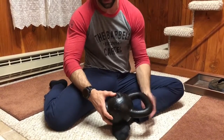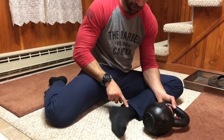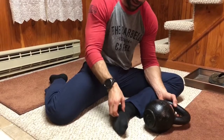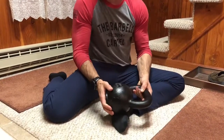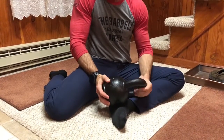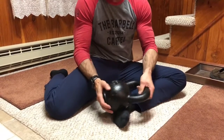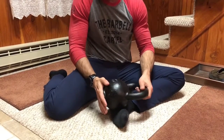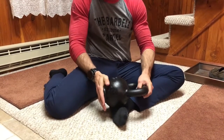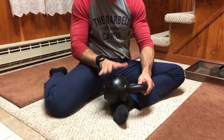Making sure that we don't hit that medial malleolus up in this area, if we can get down into the nice meaty portion of this arch we can get some real good compression relief. I'm using one hand to control the kettlebell and the other hand to stop it from sliding back and forth so I don't hit any of those bony structures. Then just roll back and forth nice and slow.